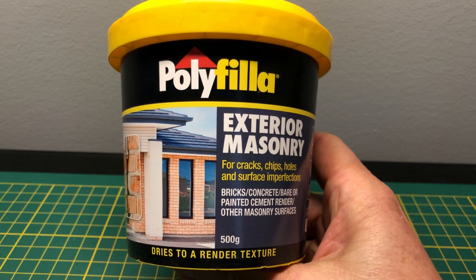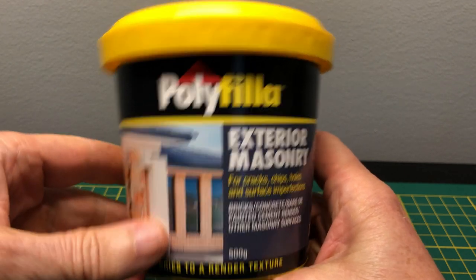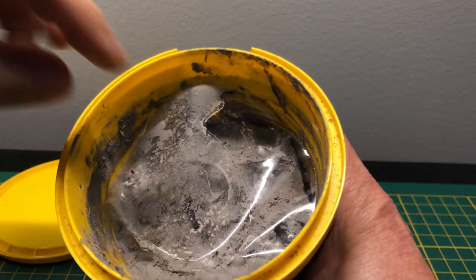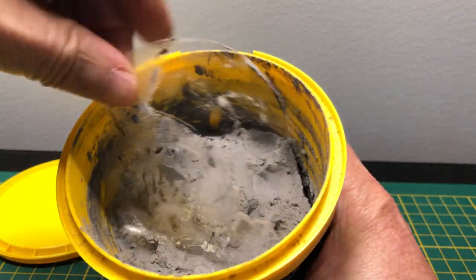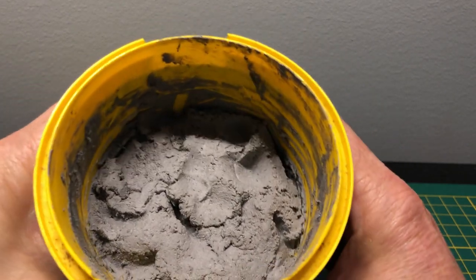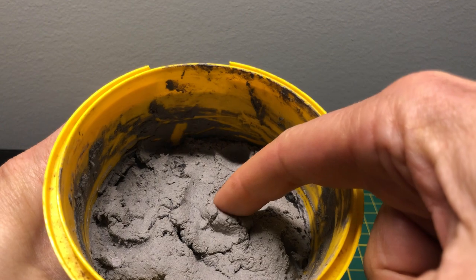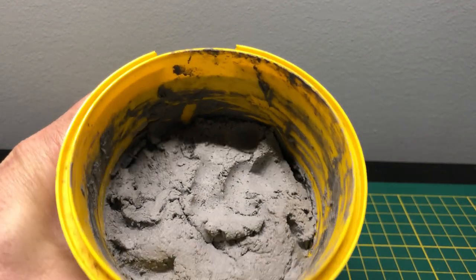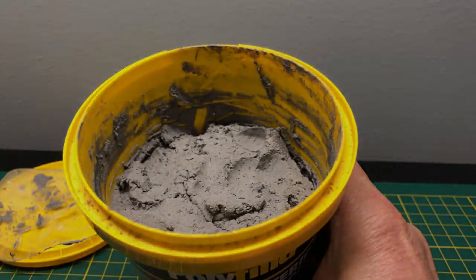Greetings everybody and welcome back. Today we're going to look at playing with what the Americans refer to as spackle, but over here in Australia we refer to as polyfiller. This particular one is an external polyfiller used for filling in masonry, so it has a texture that's a bit grittier, a bit more like a mortar. We're going to try this on some bases.